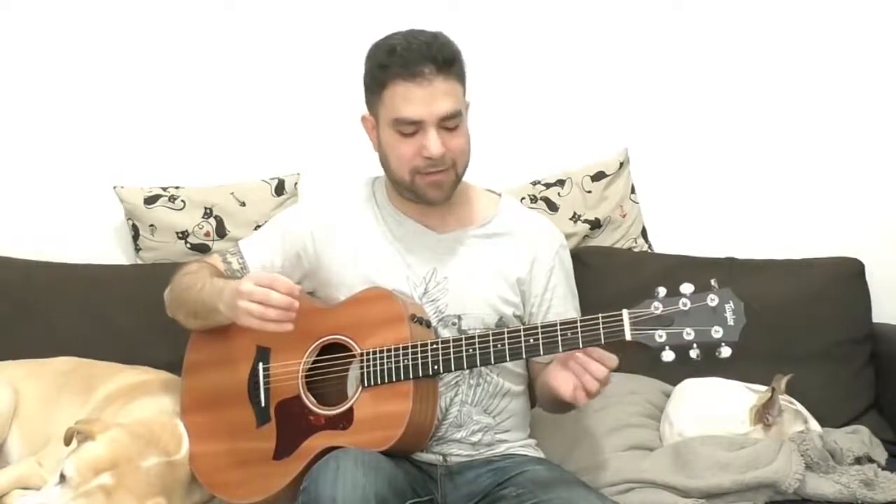Hey there, Lick and Riff fans! Welcome to another awesome fingerstyle blues lesson right here on Lick and Riff, in which I want to share with you one of my favorite methods for trading solos with myself using fingerstyle. It's a fingerstyle blues riff you can use to create that frame of mind where you're playing two guitars even when you're alone, and I'll show you different options around the neck for a question-and-answer kind of thing while using this riff.